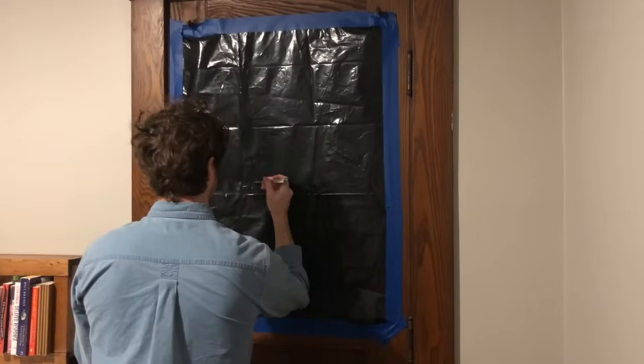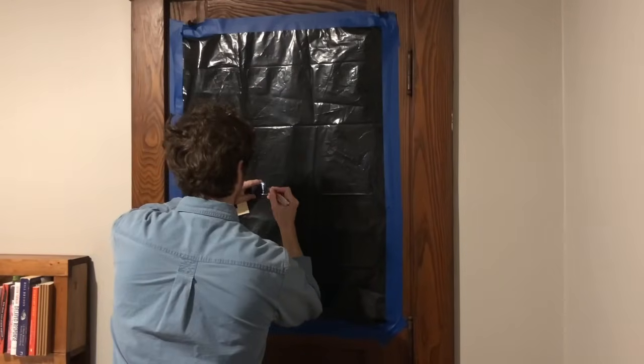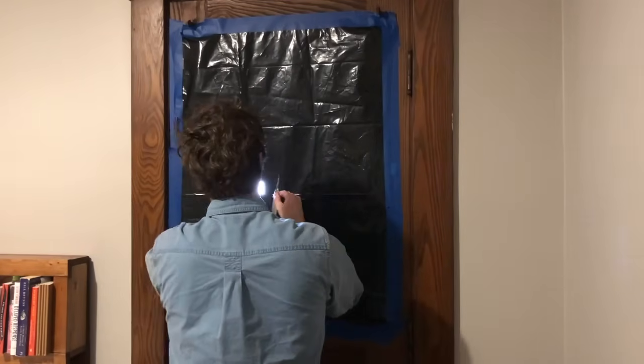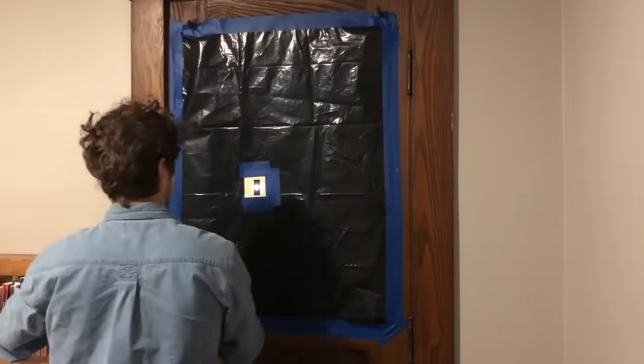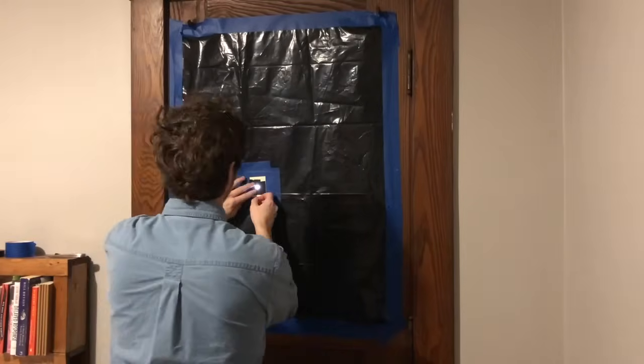Next, cut a small hole or rectangle in your material over the window you're using as your view. Plan for this hole to be slightly bigger than the size of the aperture but smaller than your lens board. Then tape the lens board over the hole you've made on your window covering. Add some additional electrical tape to block out any light that may be shining through the thin cardstock.